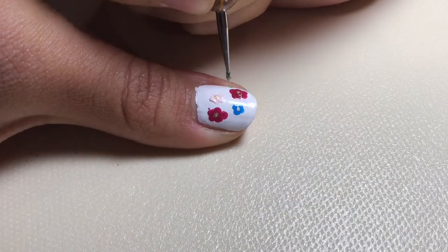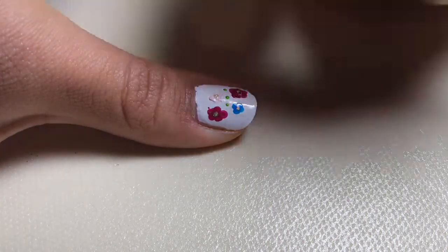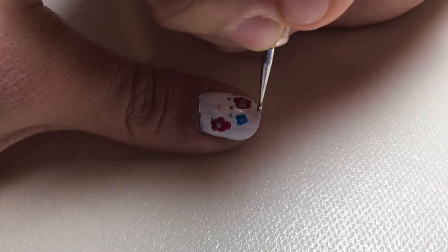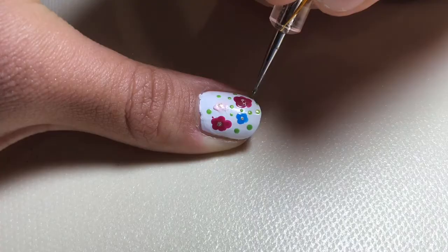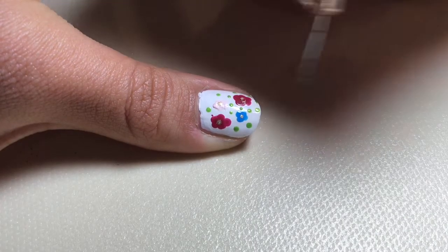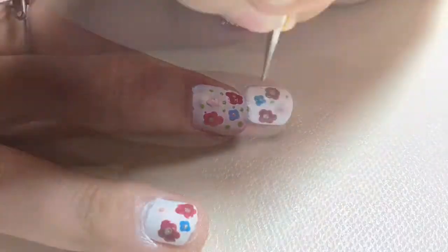Now with your light shiny green — it doesn't have to be shiny, but green — you're going to put these green dots following the flower so it looks like they're all flowing together in the wind. You can really put them anywhere you want, but make sure you spread them out. They look really pretty that way and add that springy flavor to your nails.